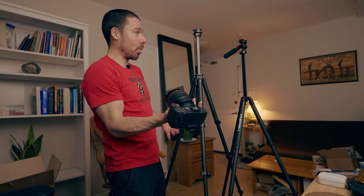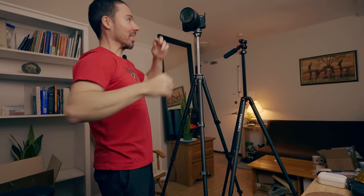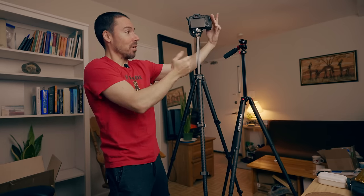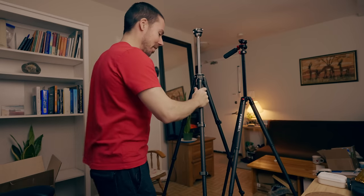I always have the quick-release plates on all my cameras, and when I want to be on, we're done. The head can't do much other than slowly pan around. This one's a little more versatile, but we quick-release off there.